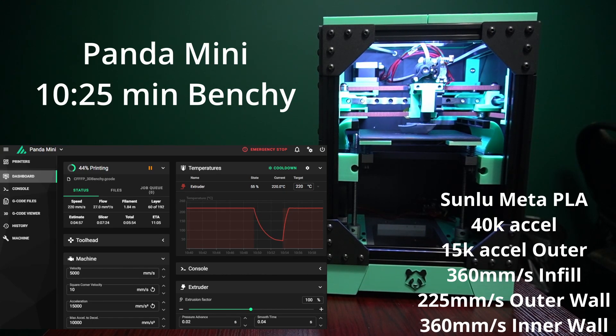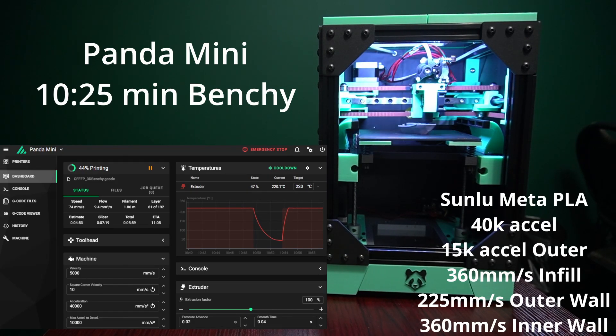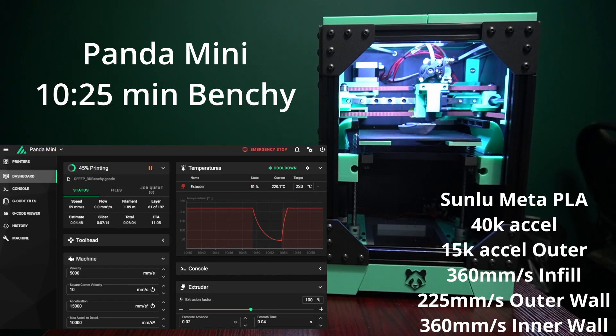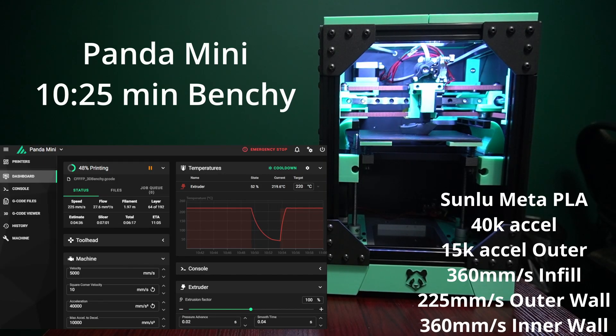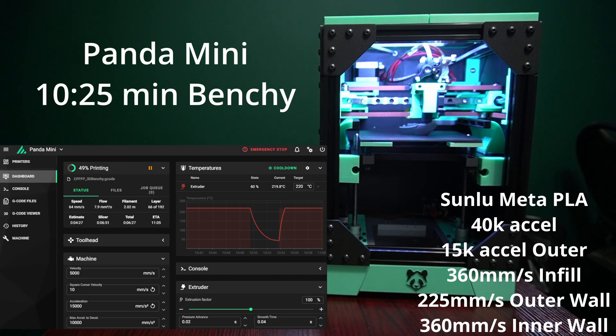What's really nice to see here is that the bed of the printer is very solid. I'm very happy with how the v-wheels are working out — they're very smooth and constraining the bed perfectly. I think this is probably one of my favorite bed designs I've done so far. I'm very curious to try this on the full-size Panda, which will be a 250 by 250 printer with most of the same features.